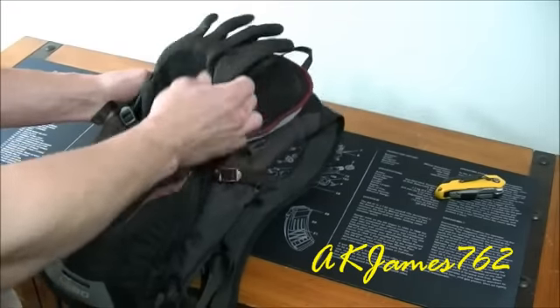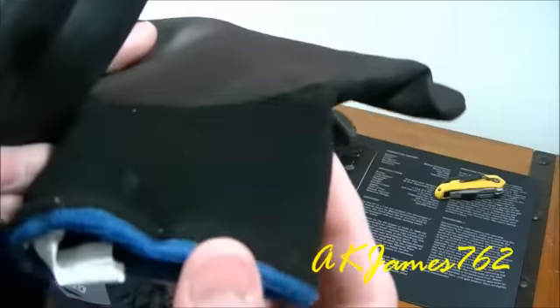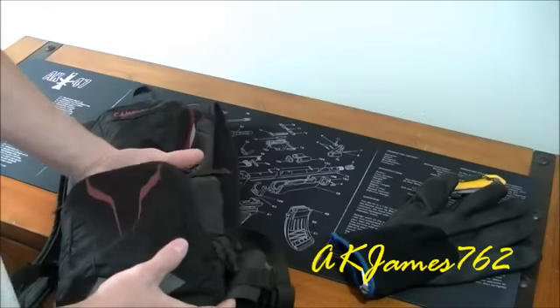First thing — just a pair of gloves. They're dipped, so it's like neoprene or polyester with an actual grip on it because it was dipped. I use those.